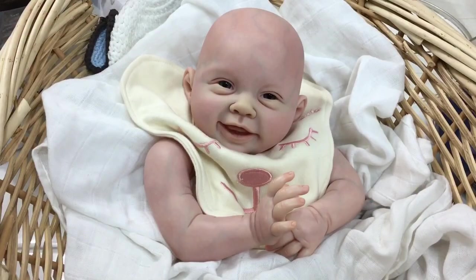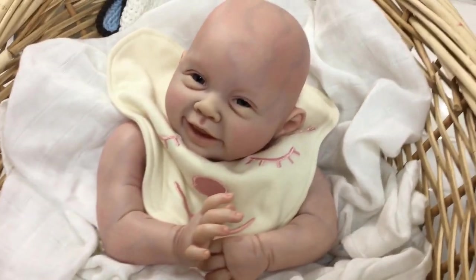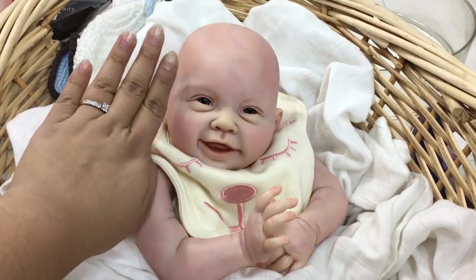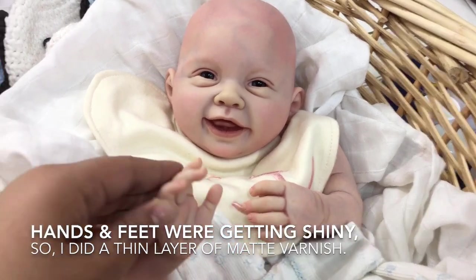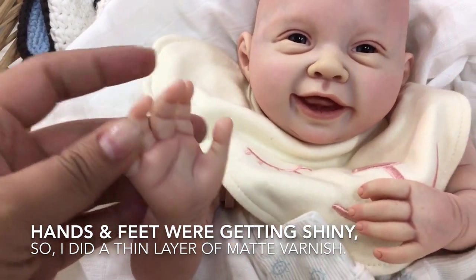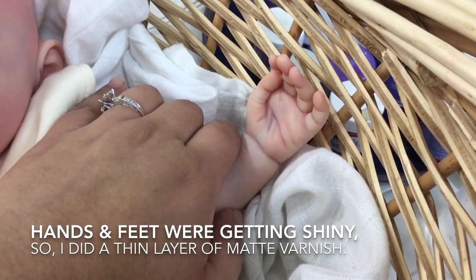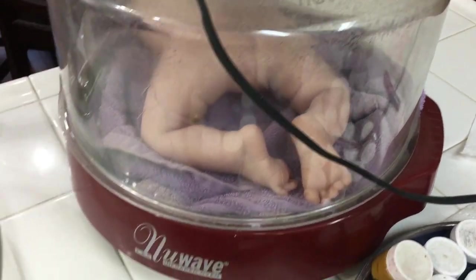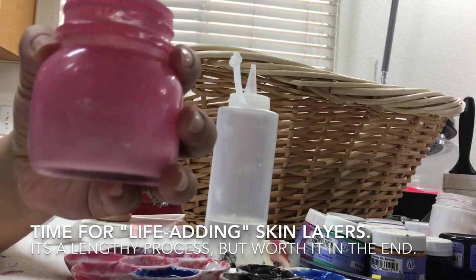It is time to bake again. I don't like to work on top of mottling because I'm afraid it'll lighten or rub off, so I bake before doing anything else. This is what the doll looks like after baking — she is looking so cute. I noticed her hands and feet were getting a little shiny, which happens after consistent baking, so I applied straight matte varnish, baked it, and applied it again on the hands and feet.